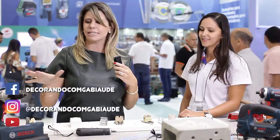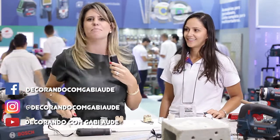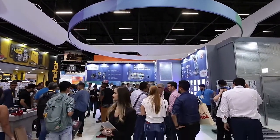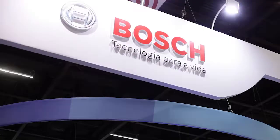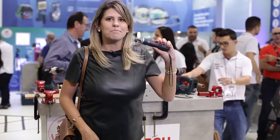Put your hands on the machine, put your hands on the machine and look at it. I have a lot of video for you to be able to use these tools. Tchau Bosch — this is mine!